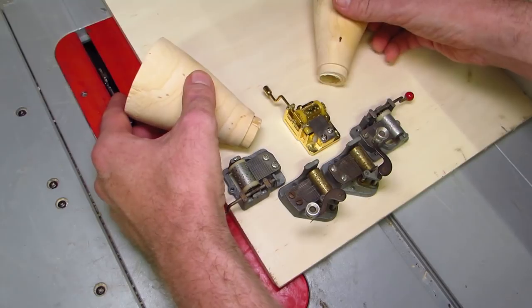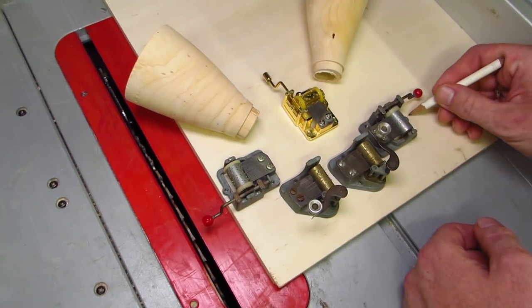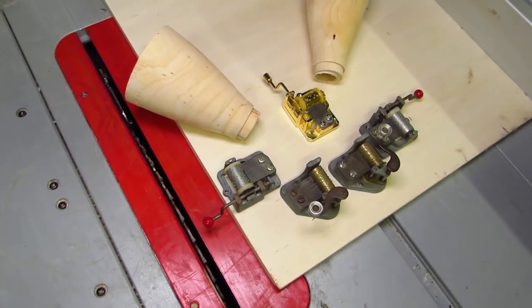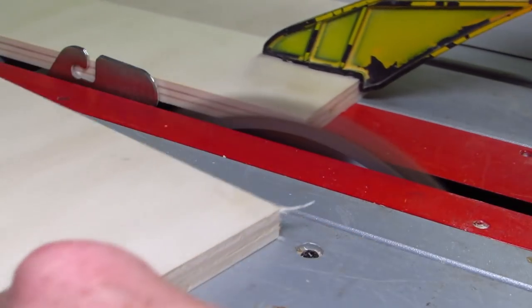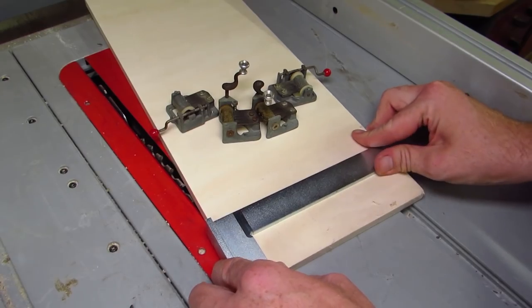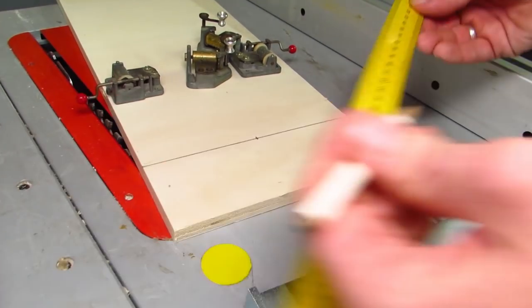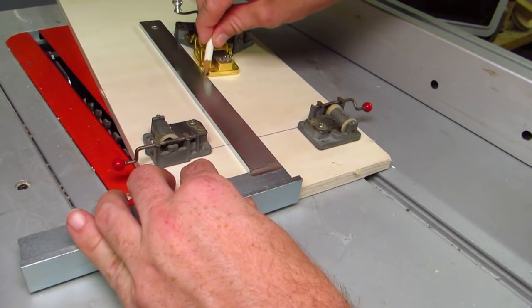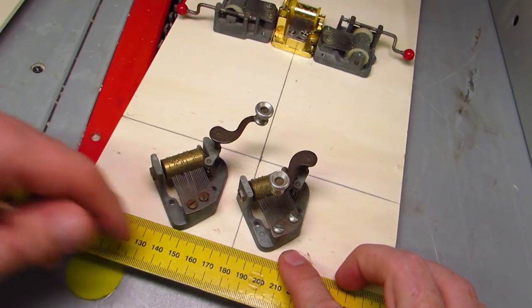That is not an issue for the three lateral ones, but with those two that will protrude from the front or back, it very much is. With the width determined, I cut a piece to size on the table saw. Now I mark where the lateral cranks will come out, add a perpendicular line to the center for the top crank, and arrange the last two in a pleasing and symmetrical fashion.